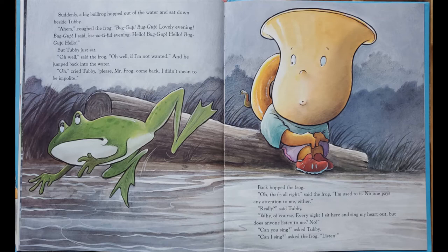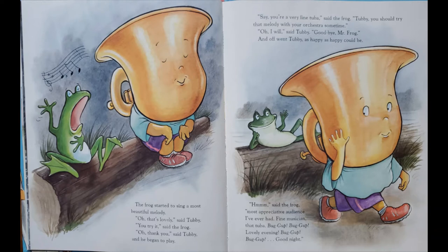Can you sing? asked Tubby. Can I sing? Listen. Oh, that's lovely, said Tubby. You try it, said the frog. Oh, thank you, said Tubby. Say, you're a very fine tuba. Do you know it? Tubby, you should try that on your orchestra sometime. Oh, I will, said Tubby. Goodbye, Mr. Frog. And off went Tubby, as happy as happy could be.